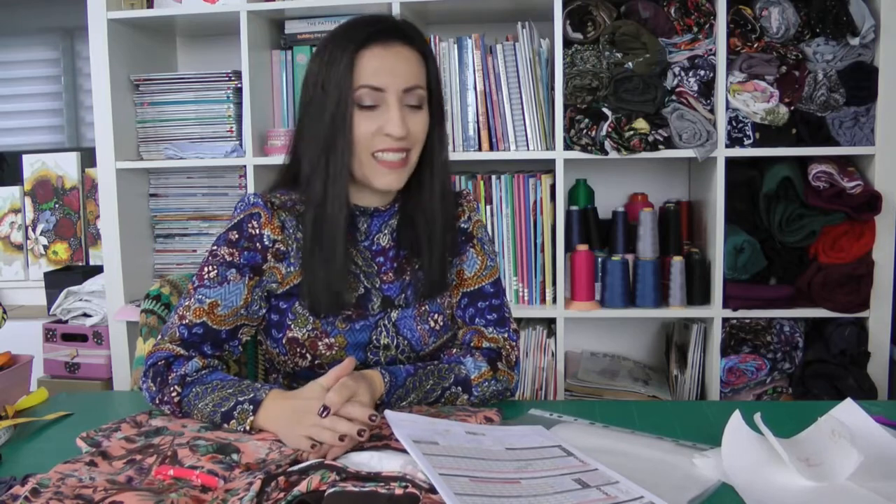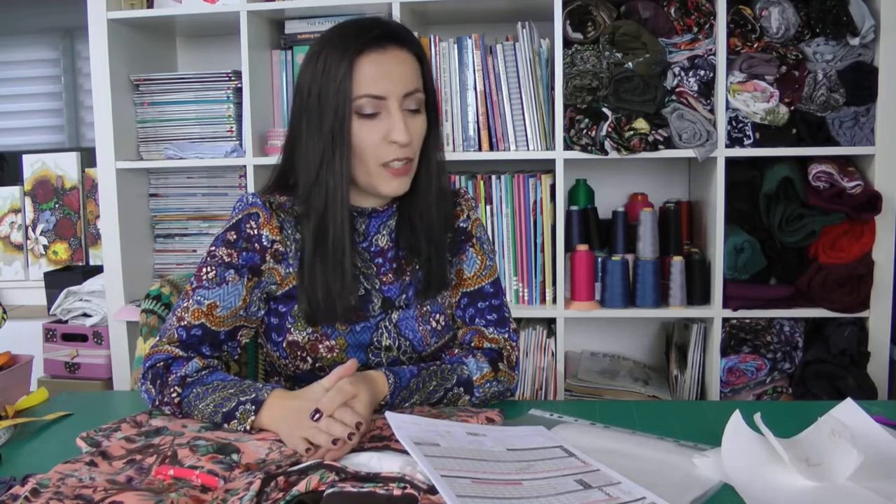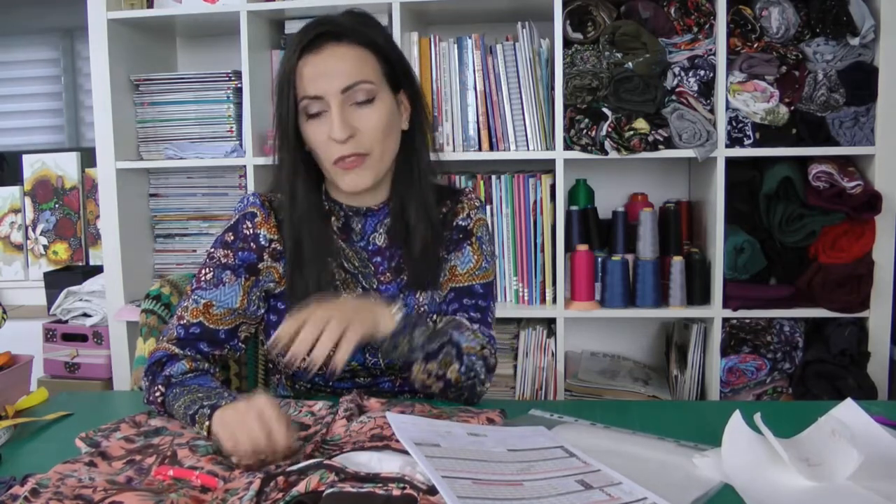Hello everybody, Camellia here, welcome back to my channel. In this video I have to share my latest make: a pair of pajamas - jersey pajamas from the Made with pattern Jolly 4016, made in a really gorgeous cotton jersey from Minerva.